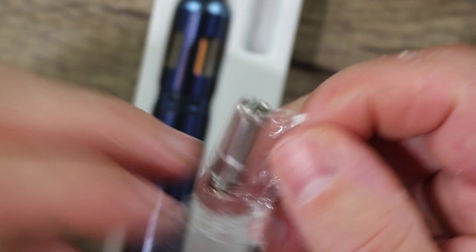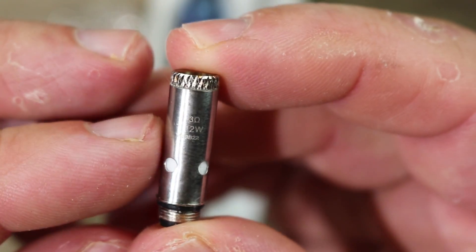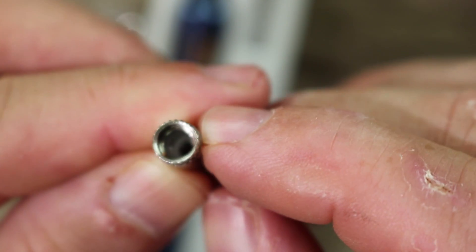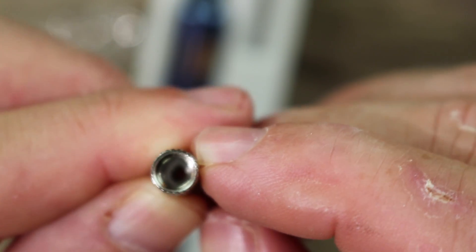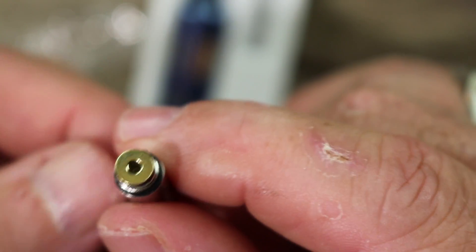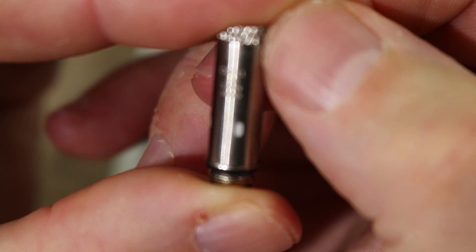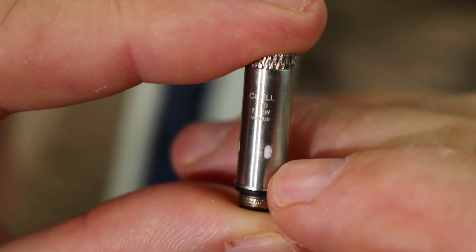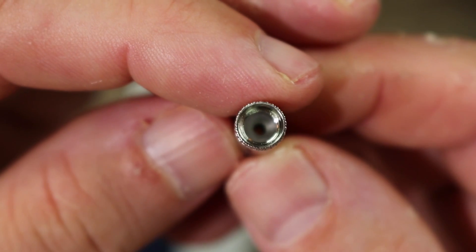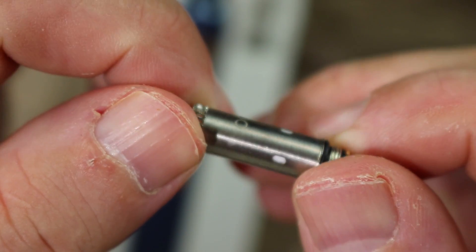The coils look small. The regular 1.3 ohm coil has very small wicking ports — you can see cotton inside, very slim, looks like a real mouth-to-lung coil. The c-cell coil is also 1.3 ohms but has ceramic in it; the wicking ports are actually a little smaller, and you can see the ceramic on top. Really small coil.